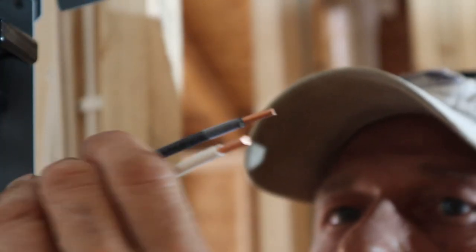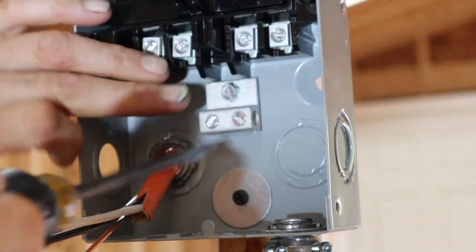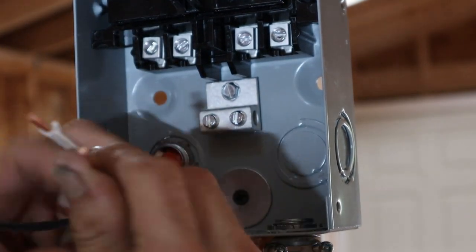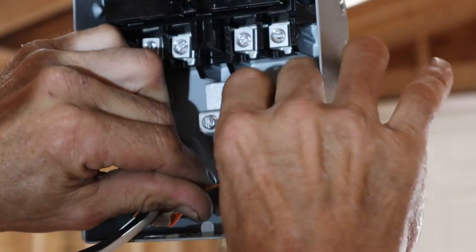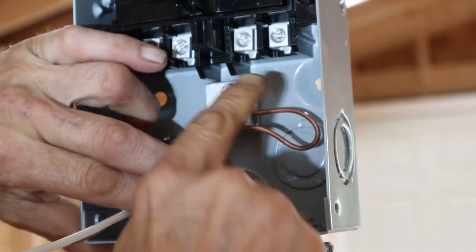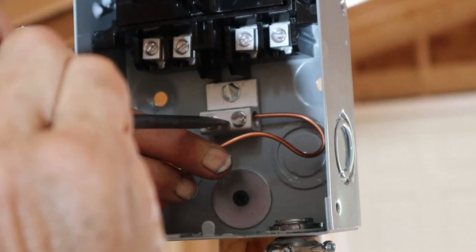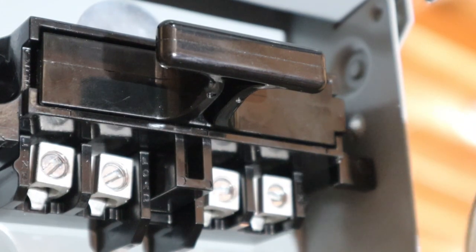Now I've got two wires ready to go as well as the ground. With a regular flathead screwdriver, the first thing I'm going to do is loosen this bottom connector — these are for the ground, this is a ground block. Loosen it up and set our ground wire in there first. There's our bare ground wire. I'm going to loop it down in here, bring it into the side of that connection block, and tighten it down with the flathead screwdriver. There's our first ground connection.